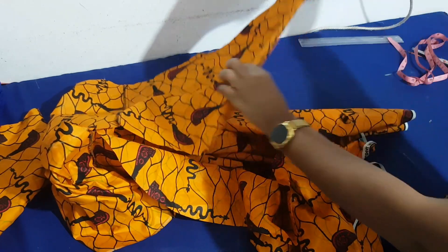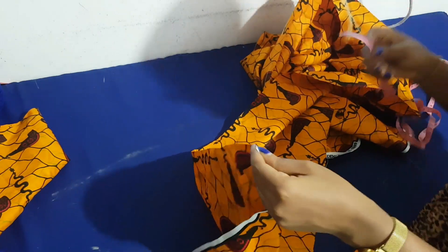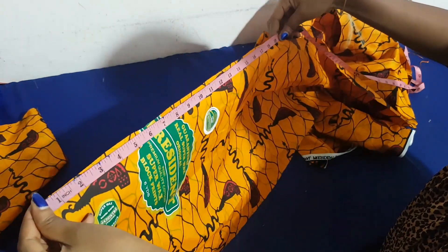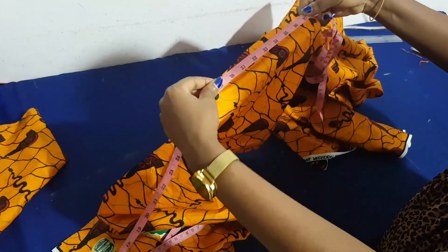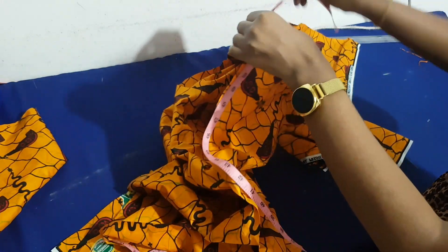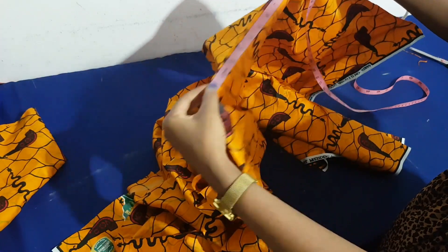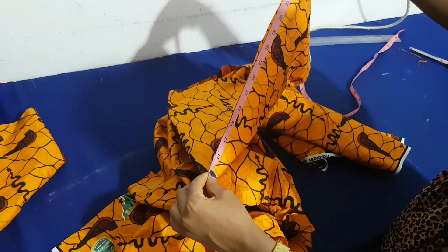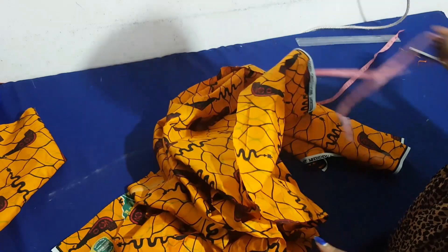Now we measure the open front side. I told you the front side is open, so I'm going to measure all round the entire open front — from one side of the front all the way round to the other side. I want to know the length because we're going to use it to cut a striped fabric to attach. I got about 80 inches, so we're going to cut a striped fabric 80 inches as well.